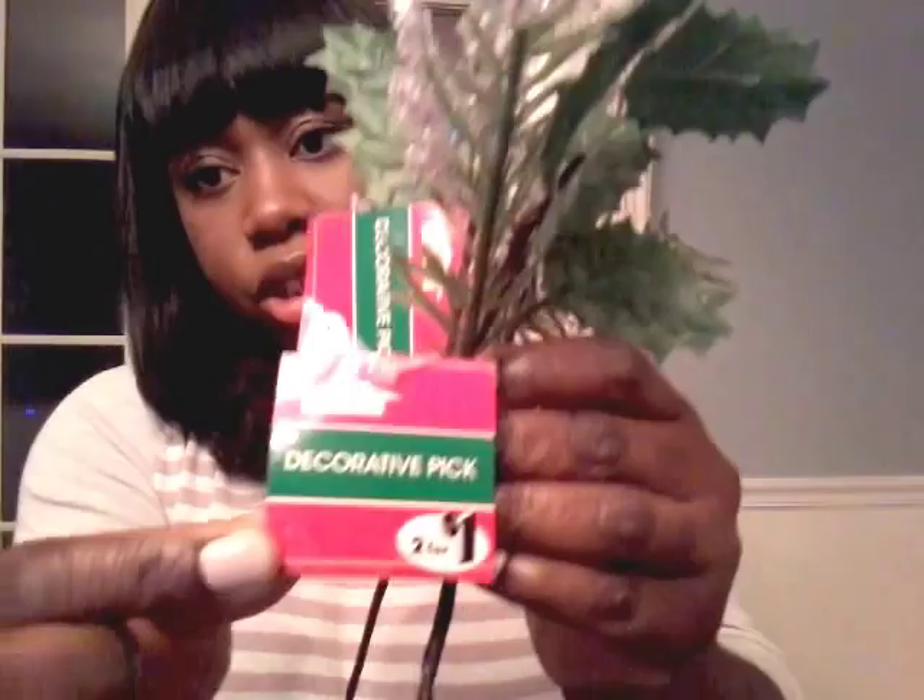Next item is for the Christmas tree. I bought these beautiful white and kind of crystal decorative picks. They were actually two for a dollar, so I picked up six of them. I'm not too crazy about this part here, so I might take it out, but I do love the berries and this little branch. This will be perfect for my Christmas tree.